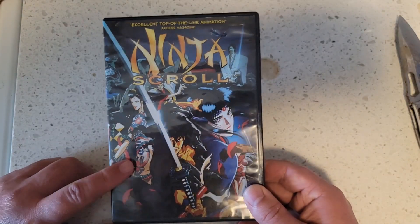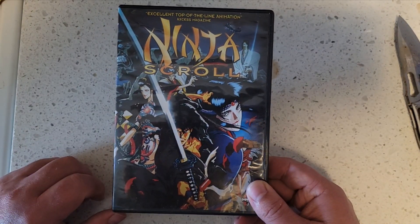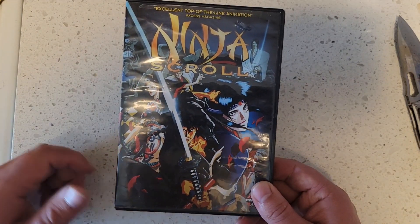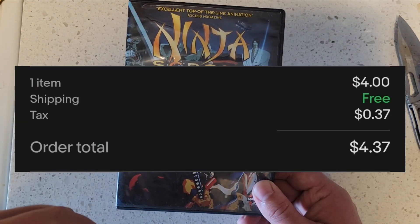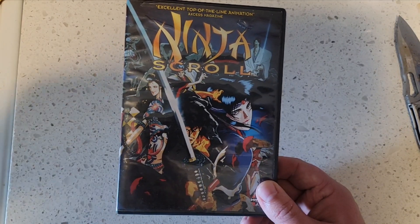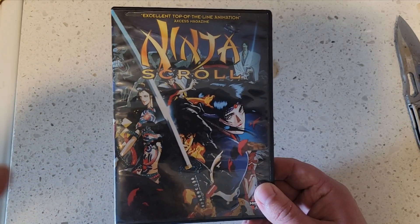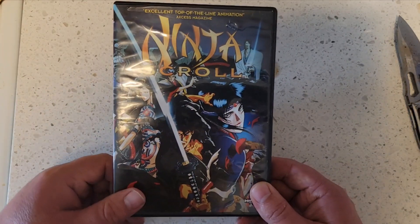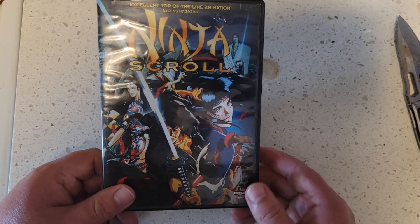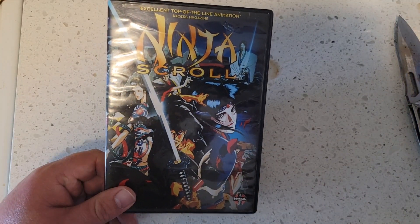I had this exact DVD before and now it's in my collection again. The price will be pinned to the top of the comments and in the description, along with a bit more of the plot line. And as always — so real, that's so real.